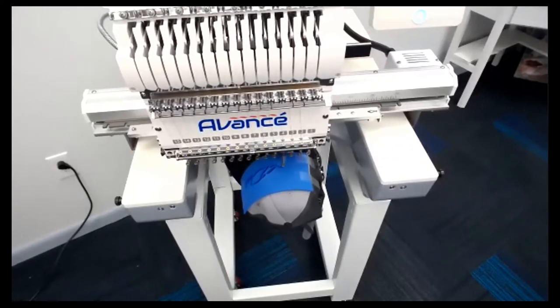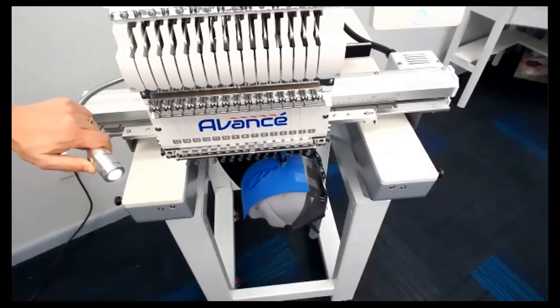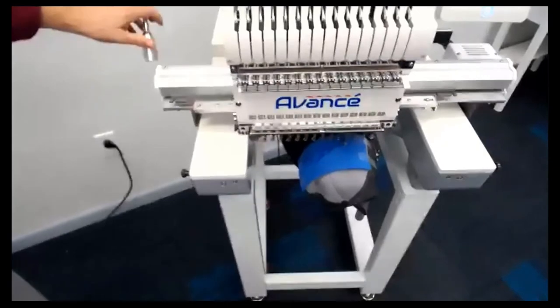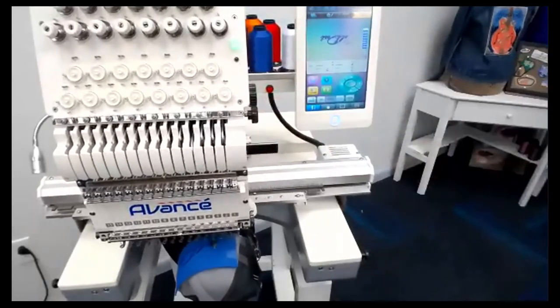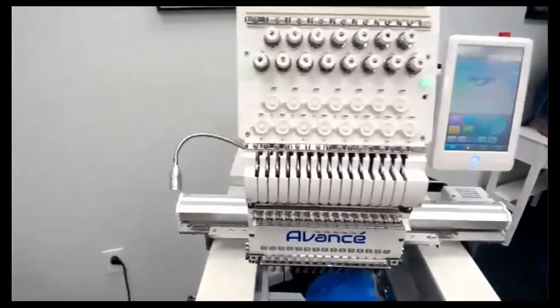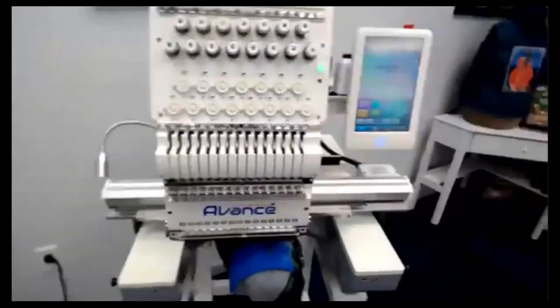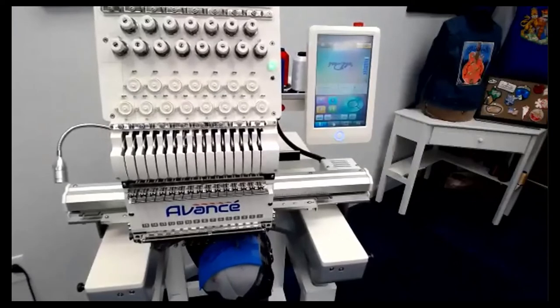It looks like we're coming into the end of the sew out. Now there are two new features — one new standard feature and one adjusted feature. You've always had a light on the Avance, but now you've got a longer arm so you can see things in the front for threading needles. You've also got a laser. The laser button turns it on, and while the machine is running the laser is deactivated, but it points directly toward the hole on the needle plate so during trace you watch a red laser go around to make sure the design will fit where you want on the shirt and within the hoop.